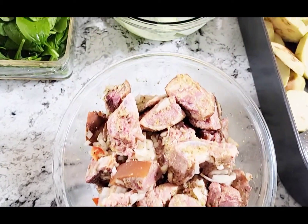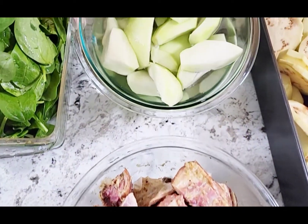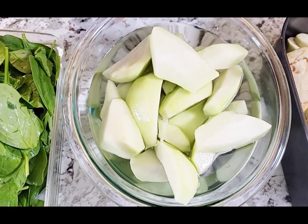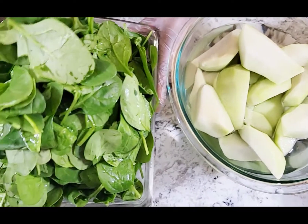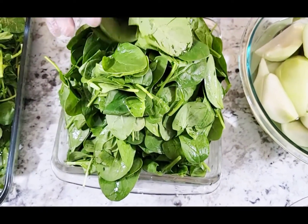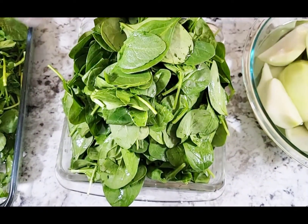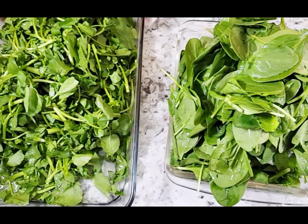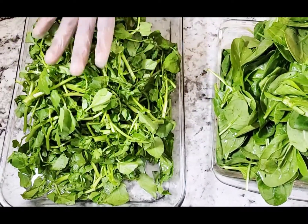Apre sa, ma bezwen myeliton ki kale, lave deja, ok? Apre sa, ma bezwen feuye epina ki lave. Deja, ma ajoute yon ti ju de citron aden.